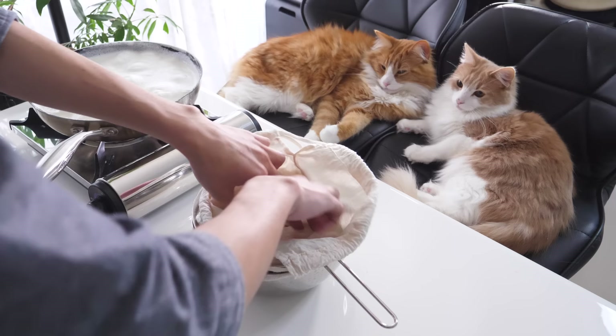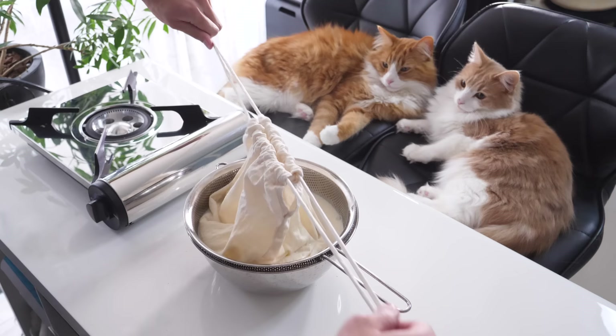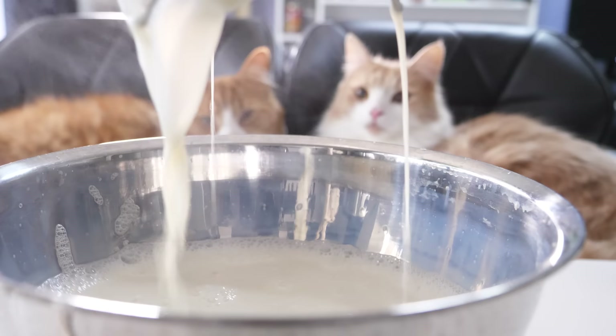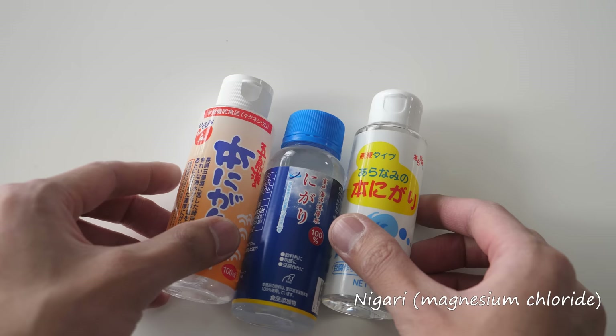While stirring, make sure the namago doesn't burn on the bottom of the pan. Then strain the namago with a filter cloth to get soy milk. The leftover is called okara — it's very healthy, so I normally keep it. Next, prepare nigari to curdle the soy milk. You can also use lemon juice.